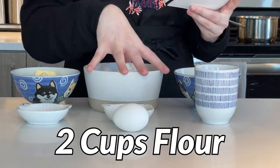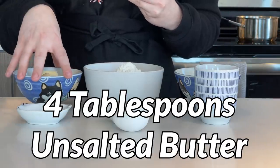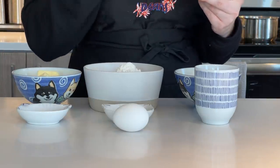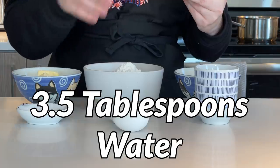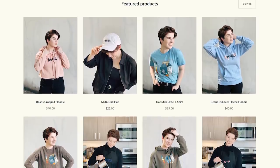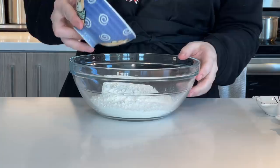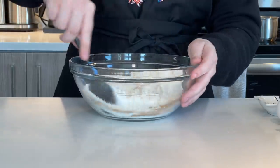Starting off, we have two cups of flour, or 250 grams. Then we have a half cup of sugar, which is 120 grams. We have four tablespoons of unsalted butter that has been softening for the past hour. We have one teaspoon of active dry yeast, one teaspoon of cinnamon, 3.5 tablespoons of water which is about 55 grams, and one egg. Now we're going to start by putting our flour, sugar, cinnamon, and active dry yeast into our bowl and mixing all these dry ingredients together.